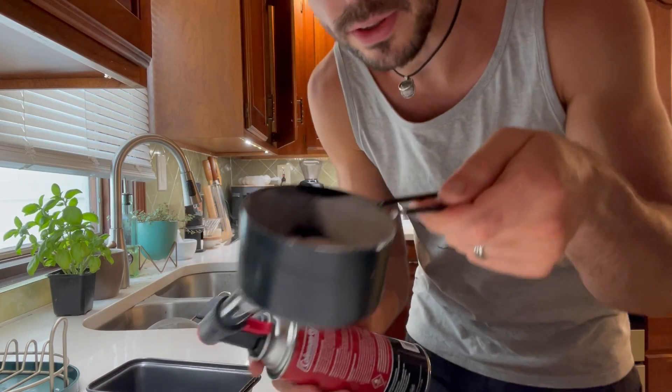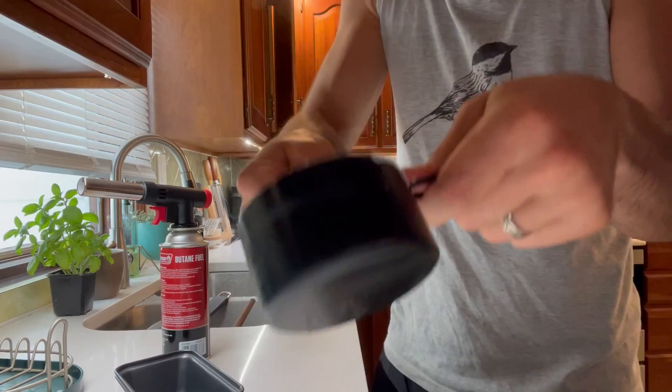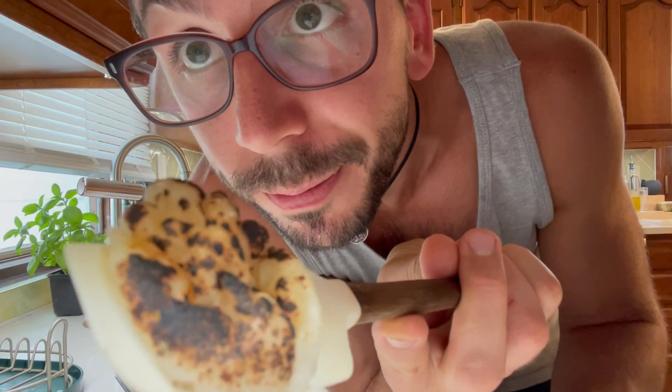I've always wondered if you could do this — a measuring cup biscuit.